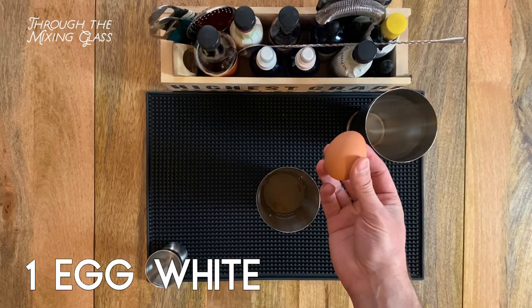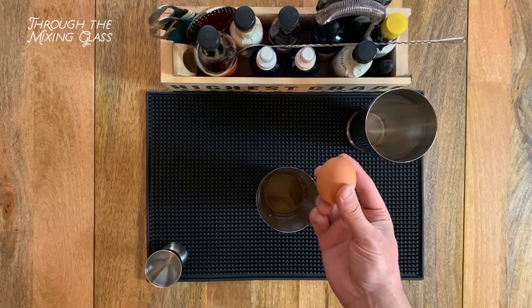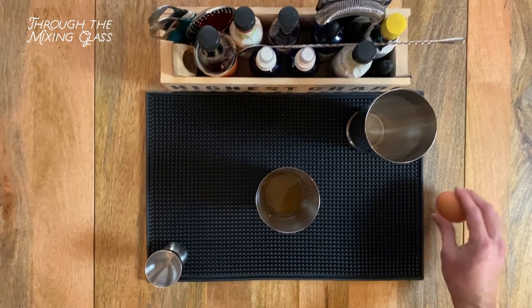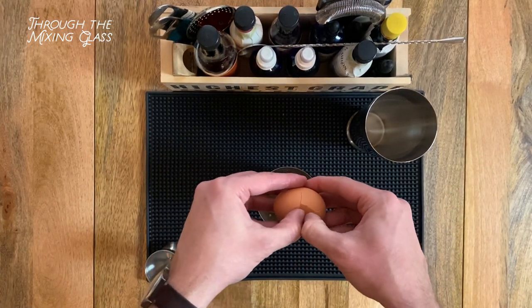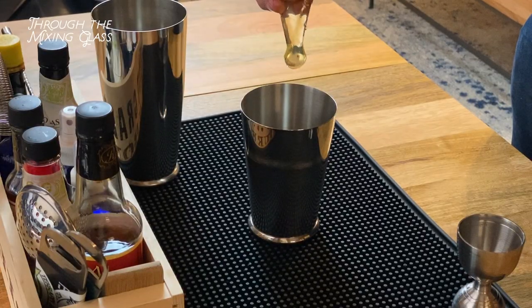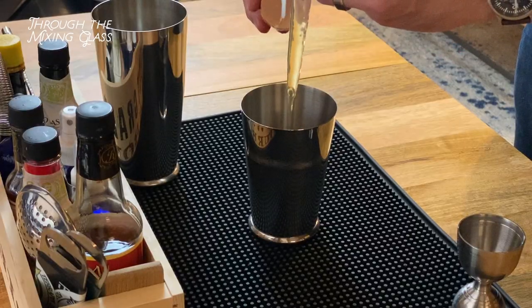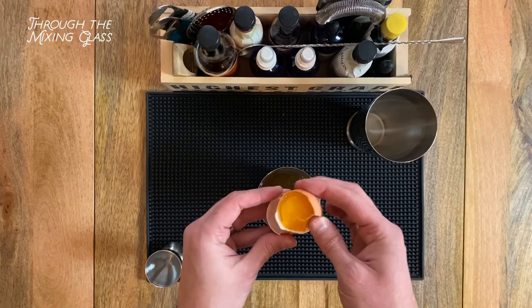Our final ingredient — an egg white, which is going to add a nice, rich foam to our drink. We're cracking an egg. Okay, not on our rubber spill mat. Let's try that again. Now we're in. Now let's pass the yolk back and forth between the two halves of the eggshell to separate the white. There, that wasn't so bad.